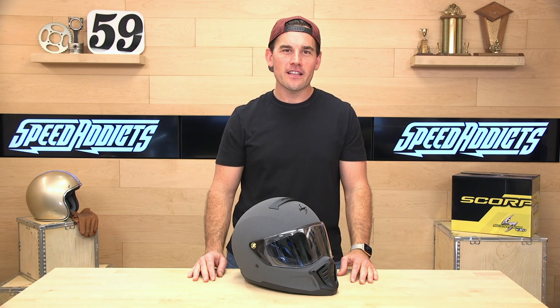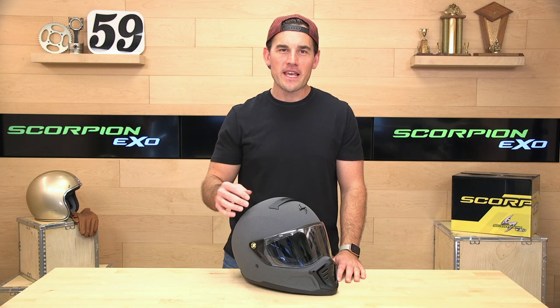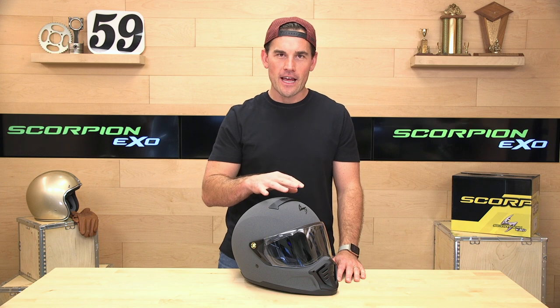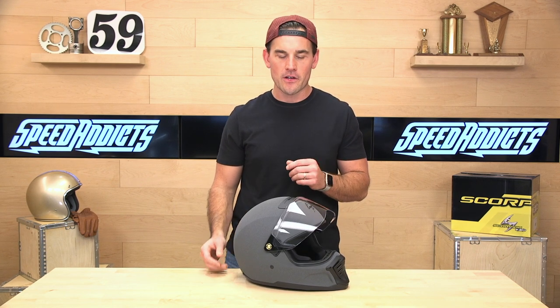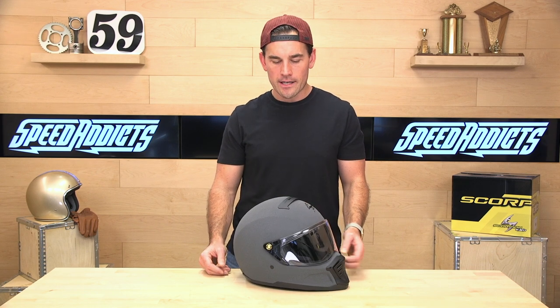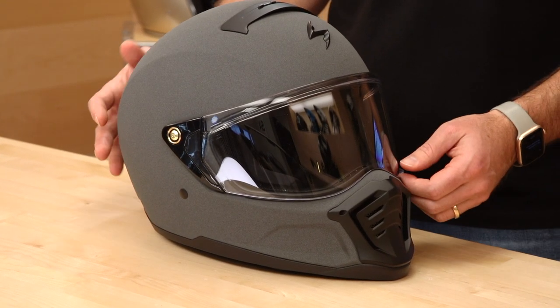E-Shad here with Speed Addicts, and today we're going to uncrate the Scorpion XO HX1. The Scorpion is known for making unique off-the-beaten-path helmets. Their Covert and CovertX helmets, which are kind of in this vein — more stylish, street-fighter-looking helmets — have been exceptionally successful. We've sold a ton of the Coverts over the years. This year, 2021, they launched the HX1, and it is pretty sweet-looking. This is kind of like a vintage drag racing look.